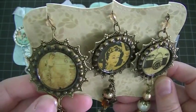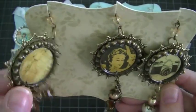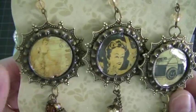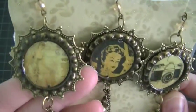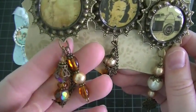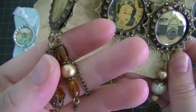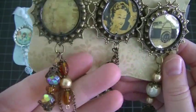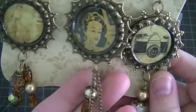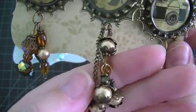I took the bronze bottle cap and adhered it to a Butterbee Scraps piece. I saw this on Pinterest — this is not my idea. So it's a Pinterest-inspired bottle cap. Just all vintage, kept with the vintage colors. This is just a couple of bead dangles and some chain. Beautiful image. Same thing there and just some bead dangles.